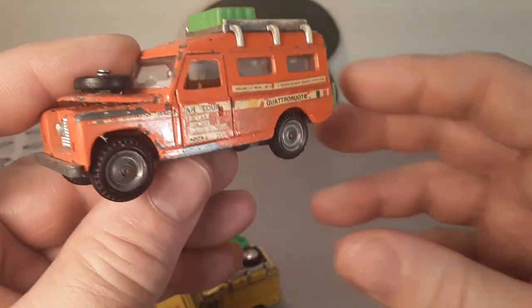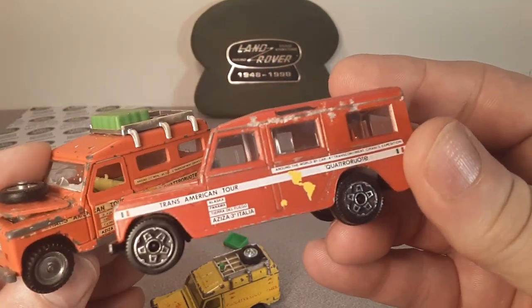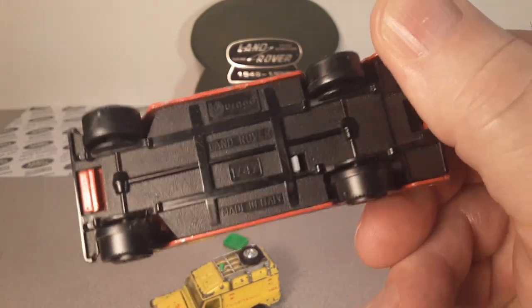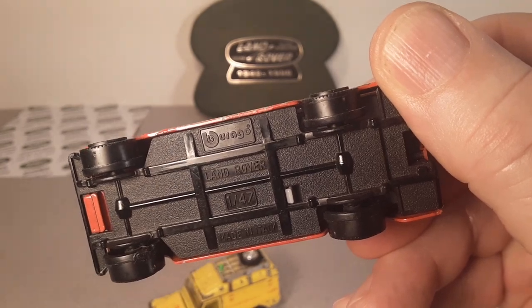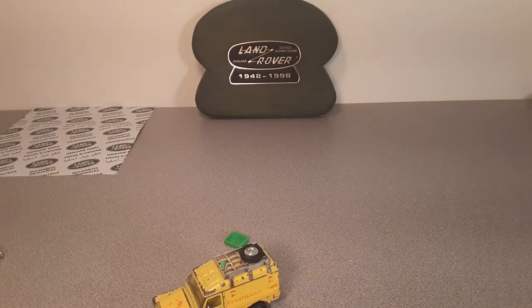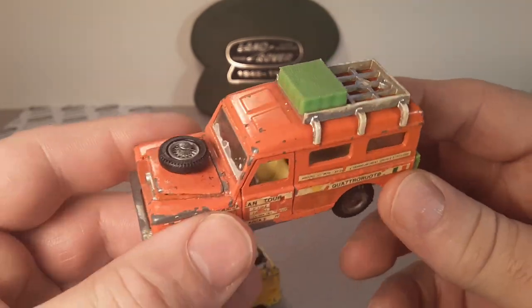If this looks familiar, that's because it's a copy of this other one. While doing my research, this one came popping up and I realized I had another one like it. This is the competition — the Burgo — and they did a Trans-American Tour version as well. So don't be confused between the two; there are two different Trans-American Tour models.